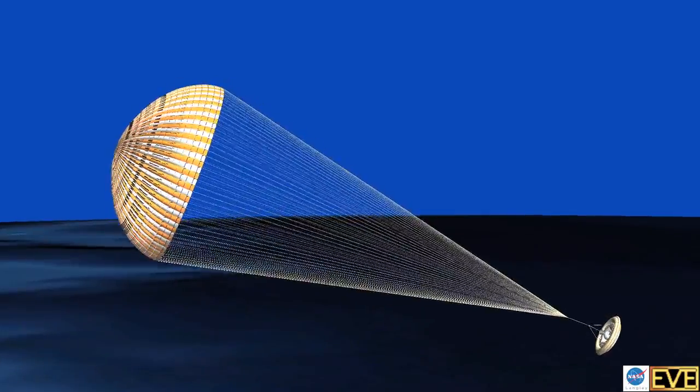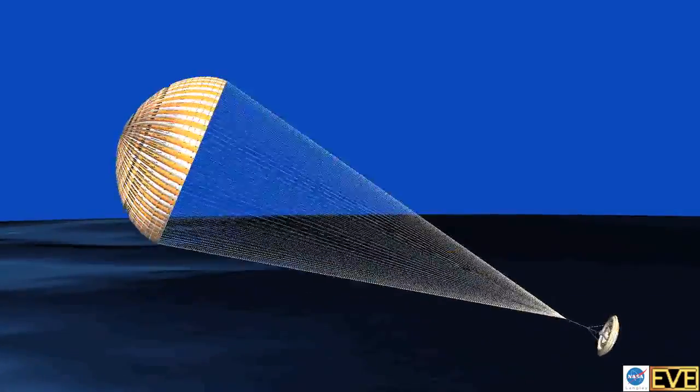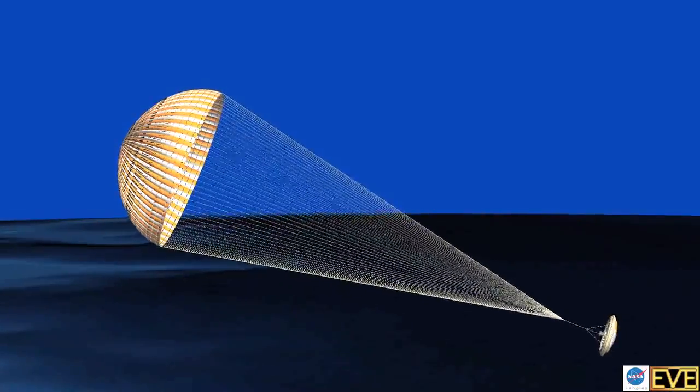This is a shake-out test to see if we can get the vehicle up to the proper conditions. If the vehicle goes off course, or if it doesn't reach the trajectory that we want, or if we don't get the conditions we want, or if the cameras aren't working — any of those things — those are exactly what we're looking for, to learn what happens, take that information, and incorporate it into the next two flights that we have.